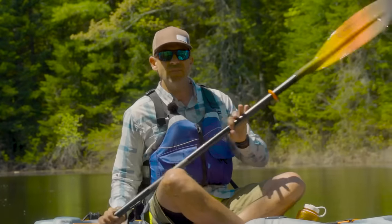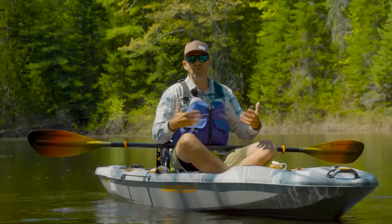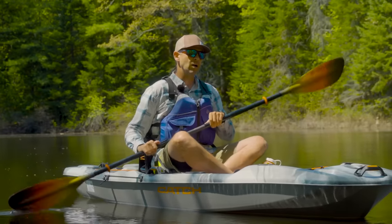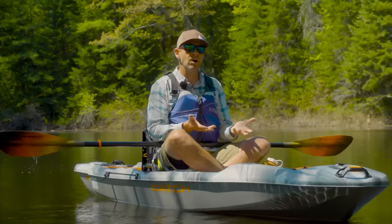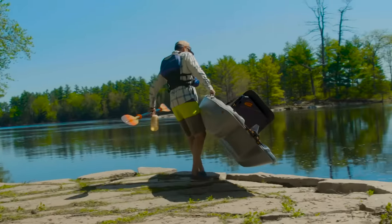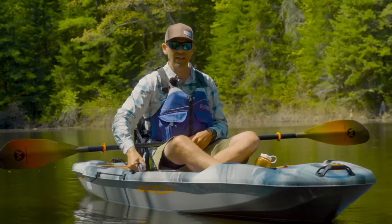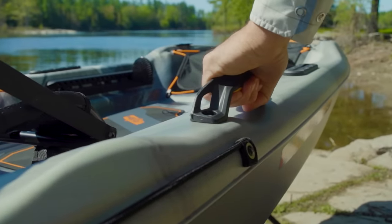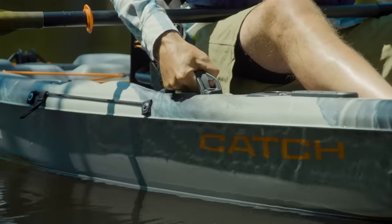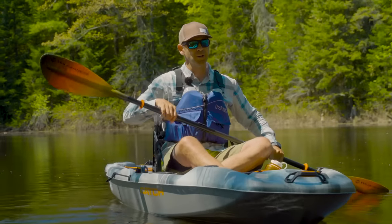This kayak is 10 feet 8 inches, which is in the very easy-to-move-around range for a hard-shell kayak — anything under 12 feet is a lot more manageable than boats over 12 feet. Combined with 63 pounds, that's very portable for a fishing kayak. I like the side carry handles too; they're big with lots of room, so your fingers don't get pinched — a common problem with side handles. Good marks for portability.